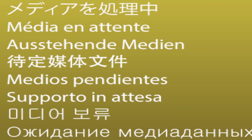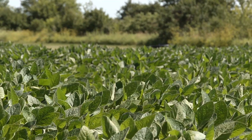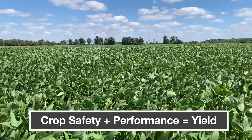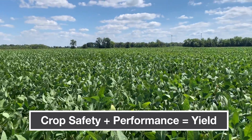What makes Syngenta's crop protection portfolio different from competitors? I think about this equation: efficacy — meaning control of whatever you're targeting, whether that's a weed, insect, or fungus — plus crop safety equals yield. When you purchase a Syngenta product you're getting the highest efficacy delivered in a way that causes no undue stress. Safety plus performance equals yield, and that's exactly what we're going to expect out of this field of soybeans.